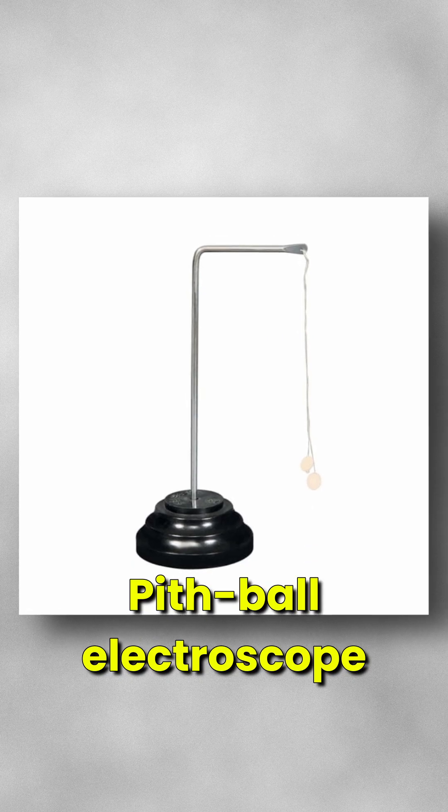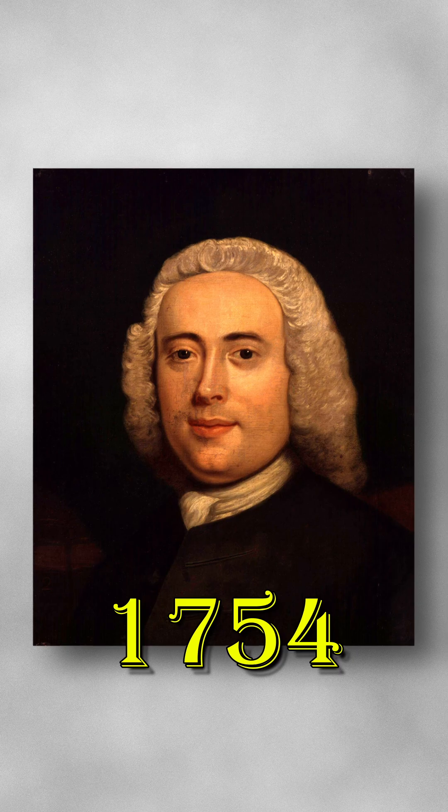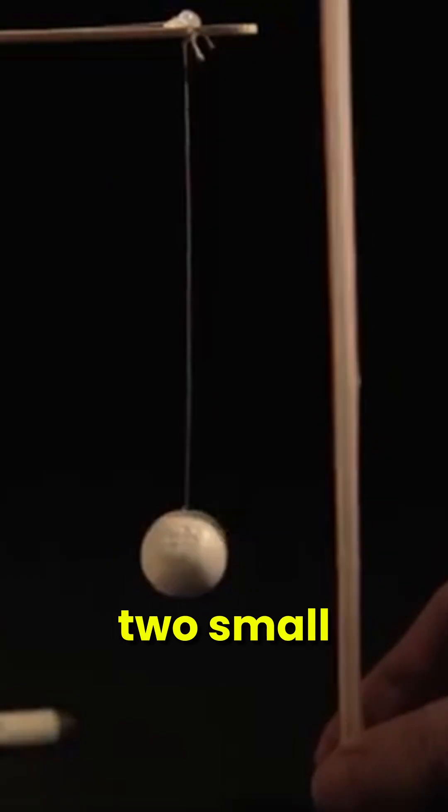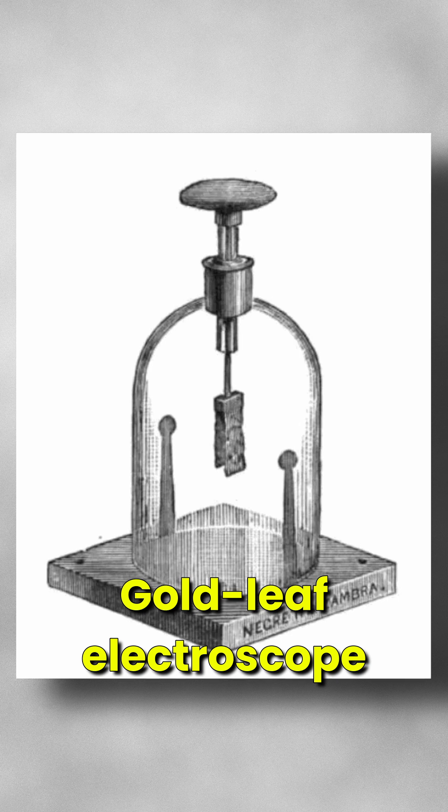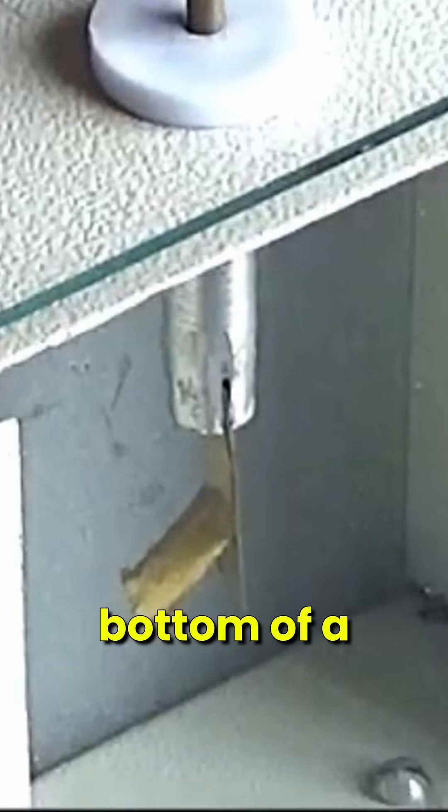The pith ball electroscope, invented by John Canton in 1754, had one or two small lightweight balls made of non-conductive substances. The gold leaf electroscope, invented by Abraham Bennett in 1787, featured two gold leaves attached to the bottom of a metal rod.